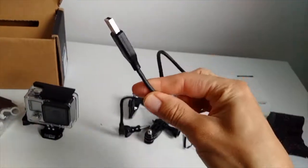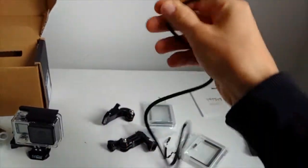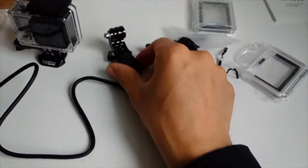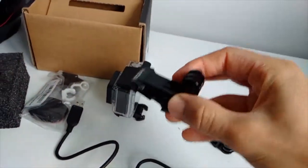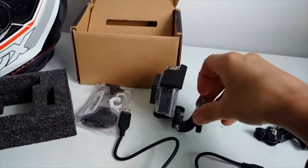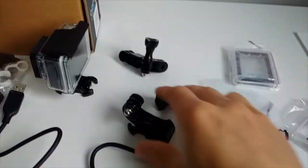You also get a USB charger. I used to have a GoPro HD2 and that had a longer cable, but now you get a short one. You get another quick-release holder — the short curved one — which is really handy on a motorcycle. You mount it over there and mount your camera like this. And you get a three-way pivot arm which lets you change directions and angles.